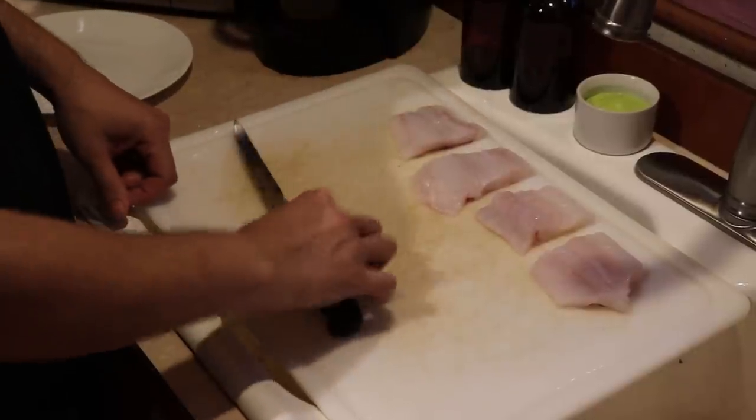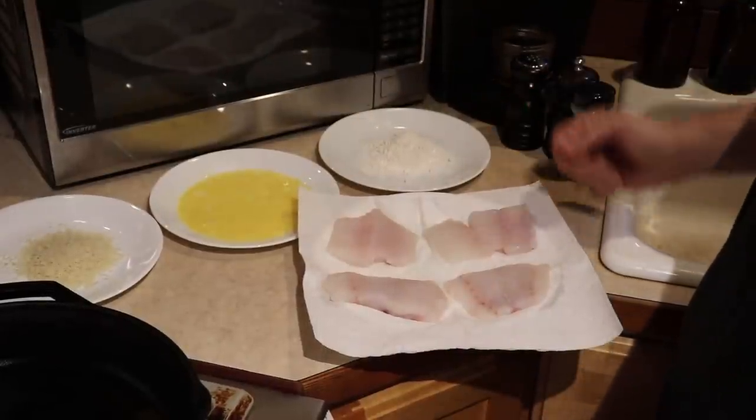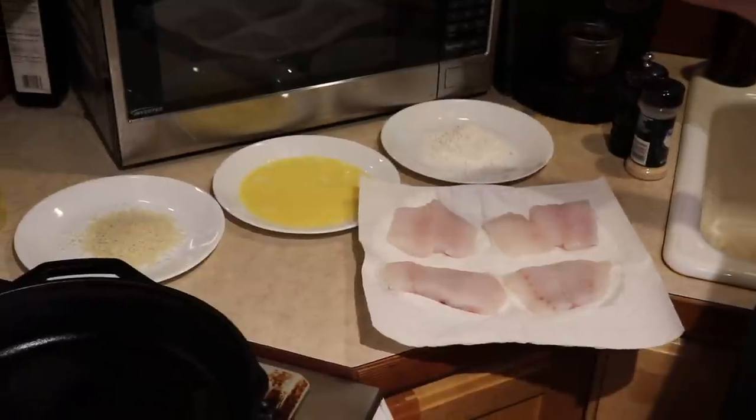All right, perfect. We have our four pieces — we'll bring them over to the breading station and get frying. We're over here at the breading station; first we're going to start by seasoning our fish.